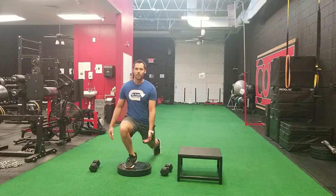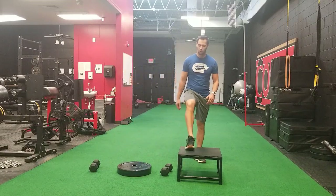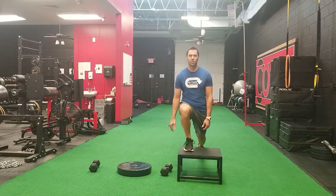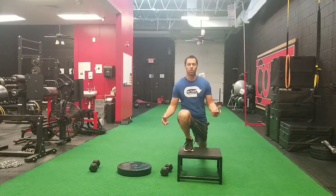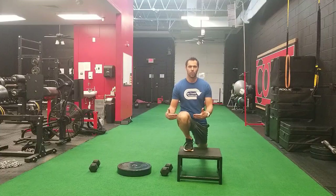The common advice that you'll receive is always to regress the movement to a non-painful form, which I'm 100% an advocate for — this is the easiest solution to reduce your pain. However, it is not the only solution, as many people will still have pain with this sort of movement.